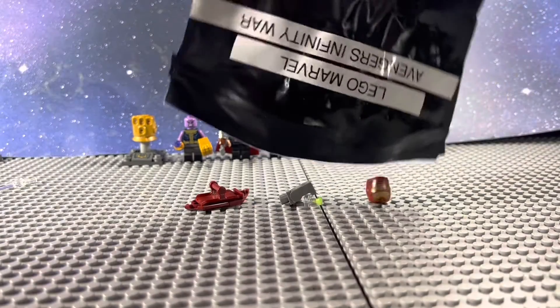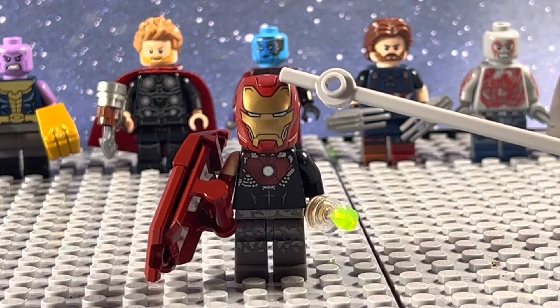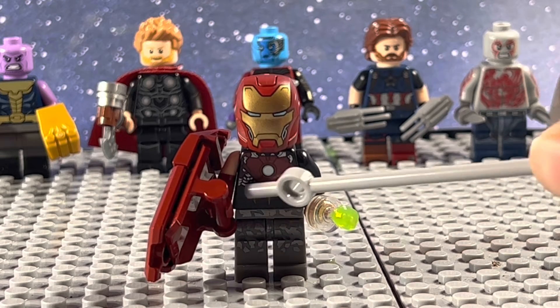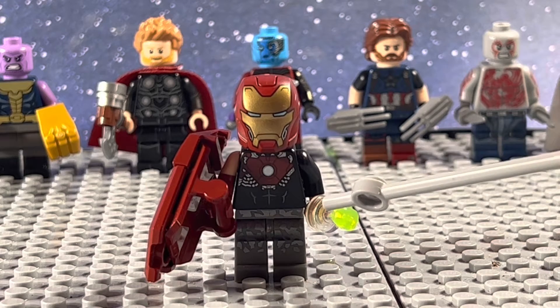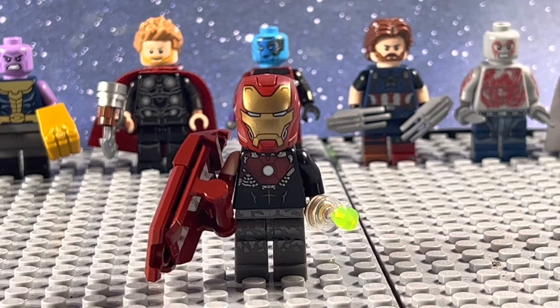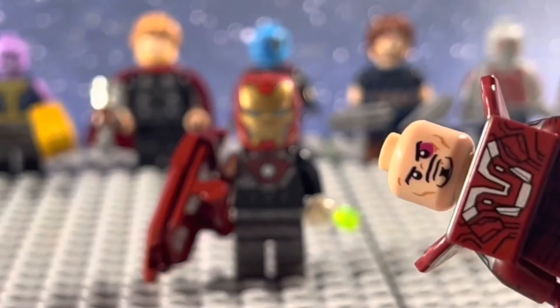The next figure is Battle Damaged Iron Man from Titan. He uses the brand new helmet mold, the torso from Avengers Tower Iron Man, the arm from Wanda, the legs from Bricktober Tony Stark, and I gave him the Time Stone. He also has the shield from Mark 85 Iron Man, and the head he uses under is actually the Silver Centurion head.